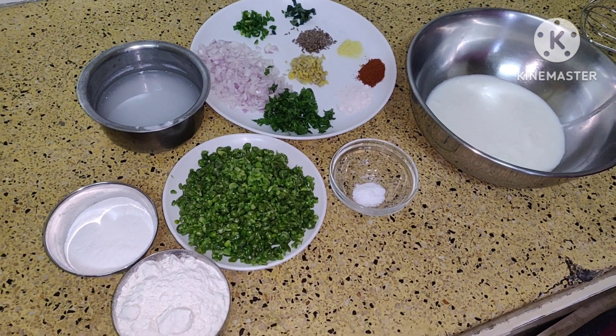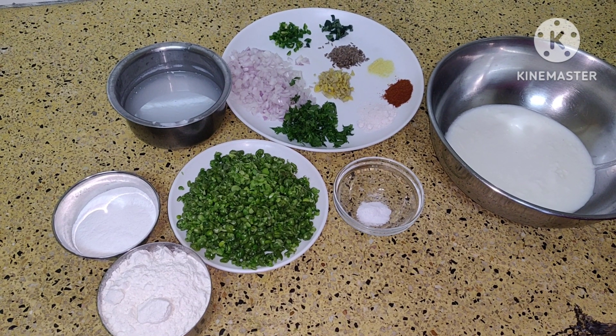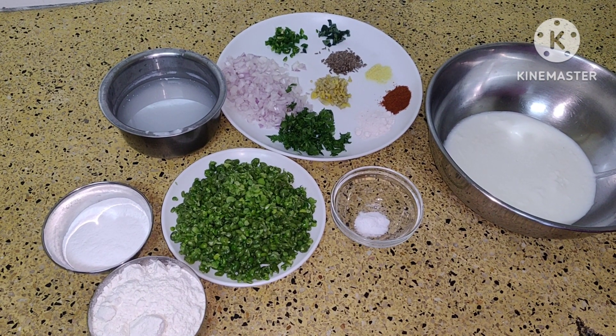Hello, welcome to food place. Today I am going to make Matar Bonda. This is a South Indian dish.